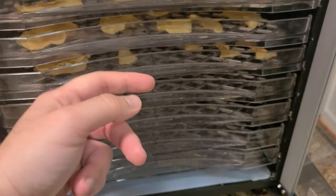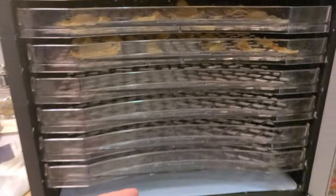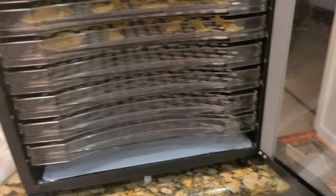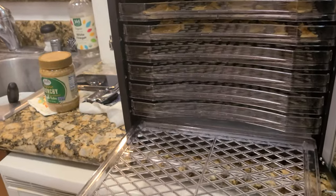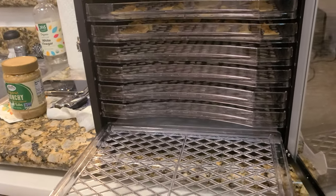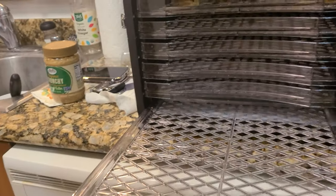Keep in mind that the trays in the middle will heat up more than the ones on the top or bottom because the fan is positioned in the middle. So if you want certain items to dry out quicker, I highly recommend placing them in the middle trays.